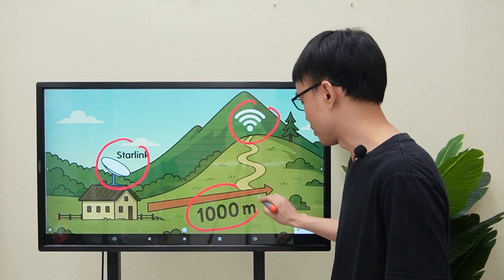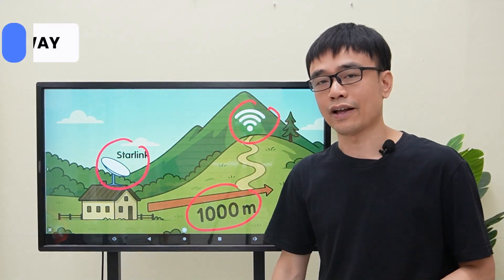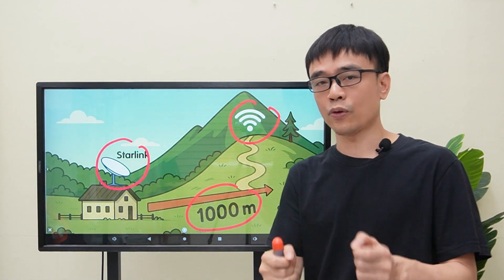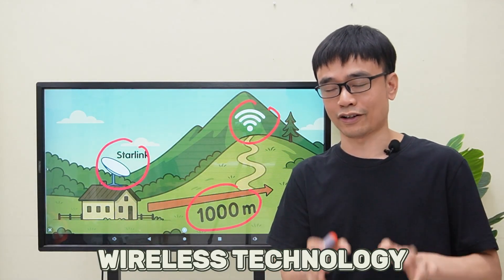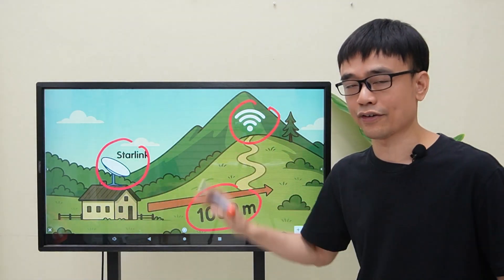There is about 1,000 meters between his house and this location. He wants to extend the Starlink network from his house to this location. The good thing is there is no obstruction between these two locations — it is pretty clean — so we can use wireless technology to extend the network from the Starlink to this location.